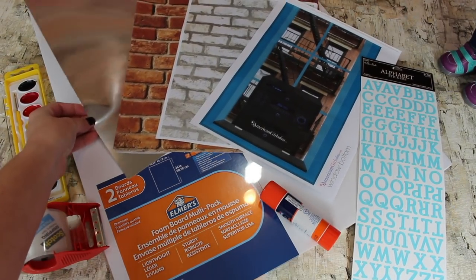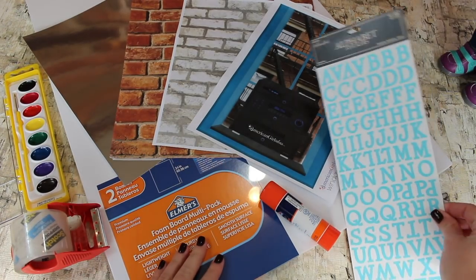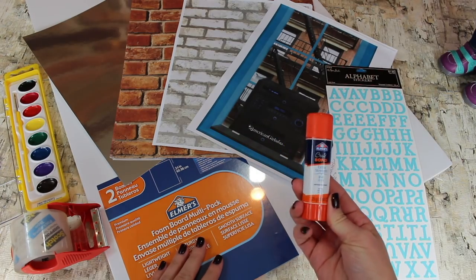You'll also need scrapbook paper. We have a mirror, a regular brick, a whitewash brick, and some printables from our blog. We also have these letter stickers to decorate and a jumbo glue stick.